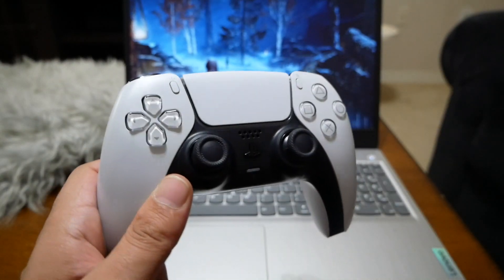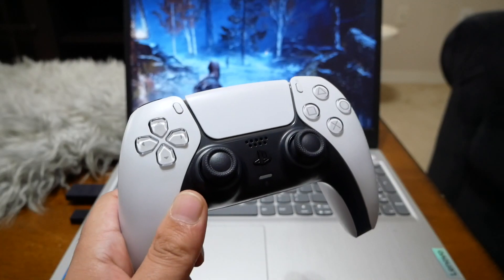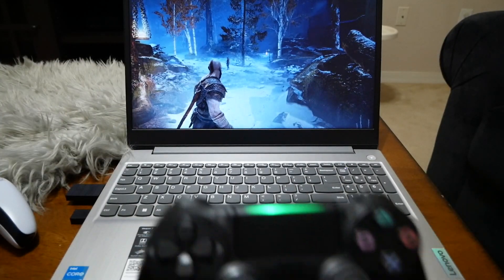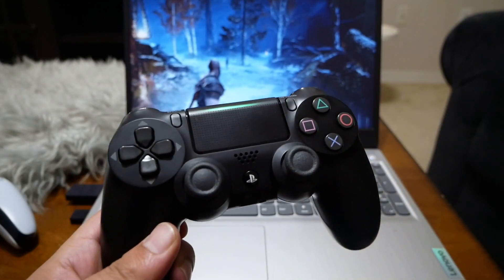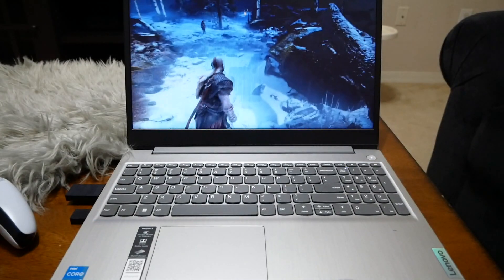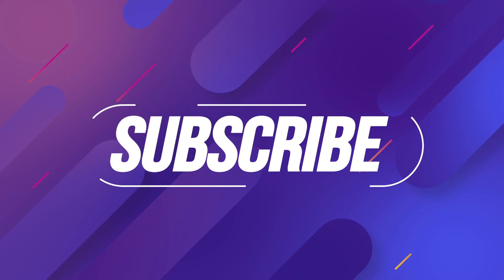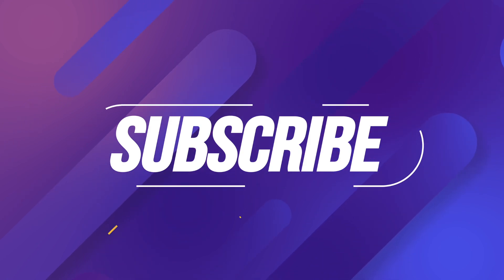So in this video I'm going to show you how you can connect either a PlayStation 5 controller — which is the DualSense — or a PlayStation 4 controller wirelessly, and play games like God of War and many more. This is Varite Stick, make sure to subscribe for more, give me a thumbs up, and let's find out.